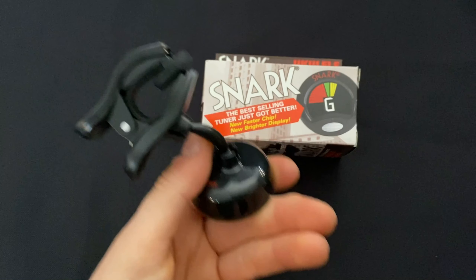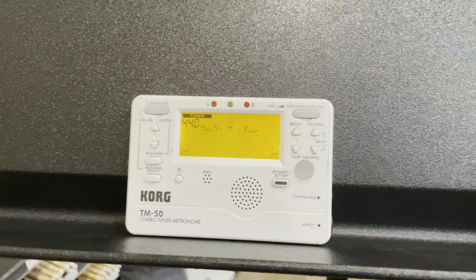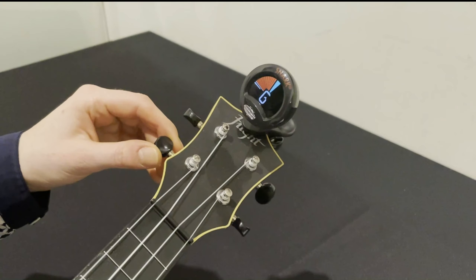Using a clip-on tuner such as this one from Snark is probably the easiest way to tune a ukulele. You can also use a regular tuner or tuner app, but the clip-on tuners pick up the sound more clearly and accurately.